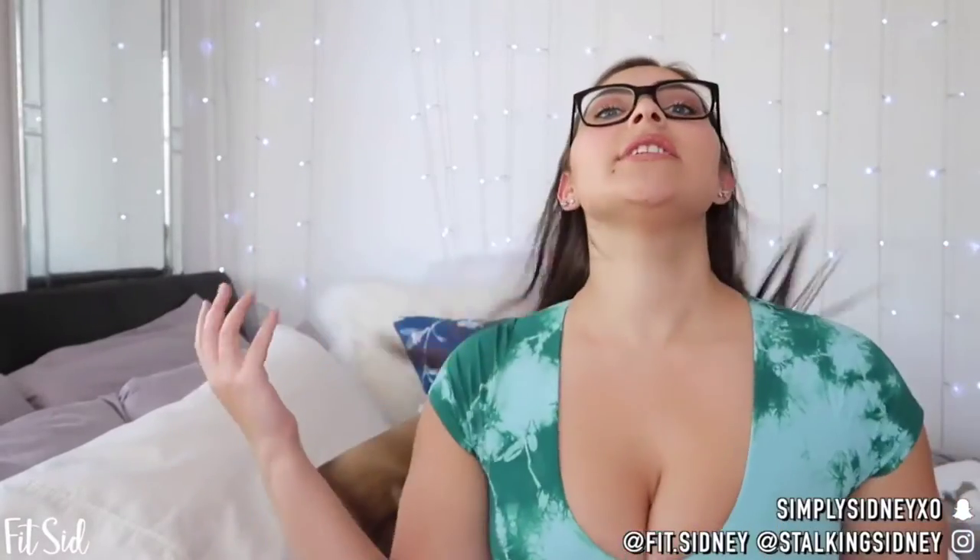I'm going to hop off camera now, try these on, and come back with my personal opinion. Alright, I am back. I've tried everything on — I actually left this top on because I thought it was way cuter than what I was wearing earlier. It's a swimsuit top and now we're going to get into it. I'll start with the green I'm wearing right now, then we'll do the solid color and then the other color.